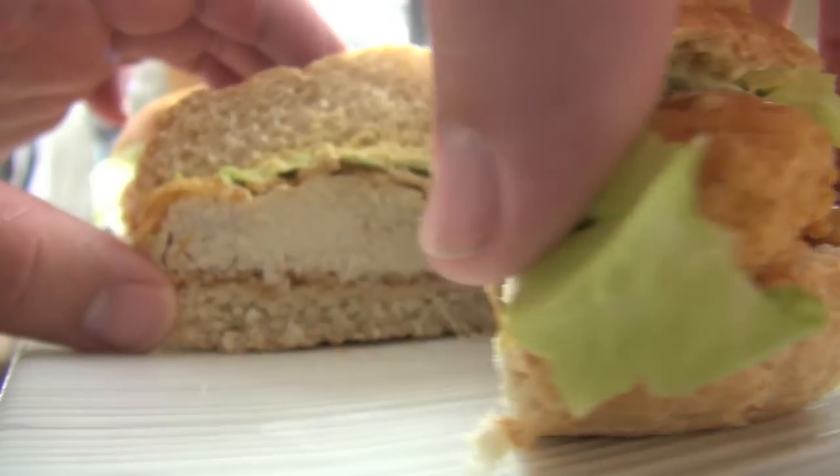Hi everyone and welcome to Nico's Kitchen's fast food. Today we're gonna be making the very popular Chicken McSpicy from McDonald's and I'm gonna show you how you can do it at home. Let's go.